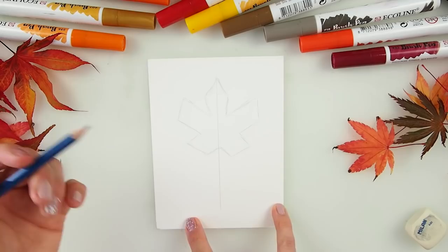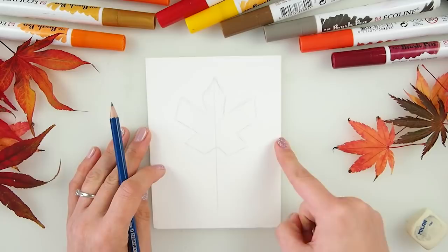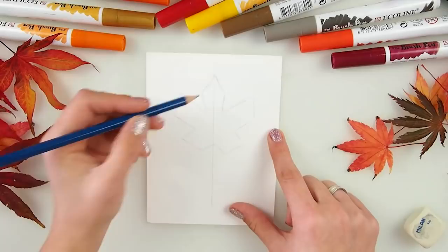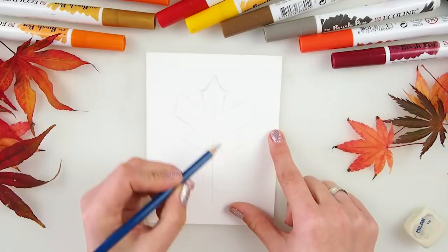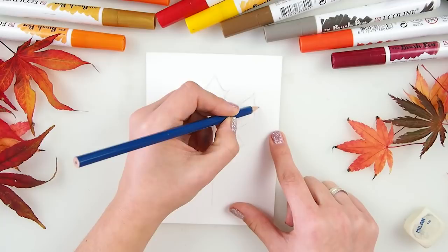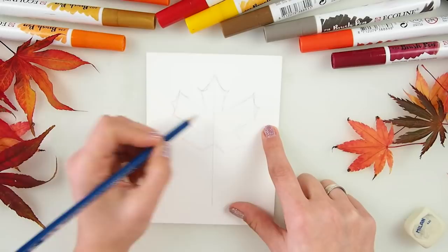I was thinking about how to actually draw the leaf — I wanted to print it. But I figured we are crafters, artists, really arty souls here — we have to learn how to draw it. The next step is to make this kind of awkward-looking shape into something more leafy. We start by making those little roundy things at the end of our leaves.